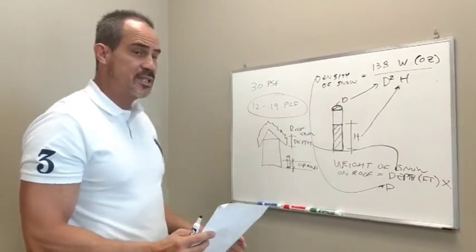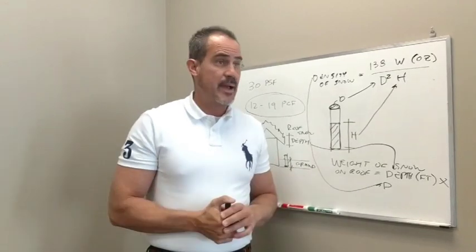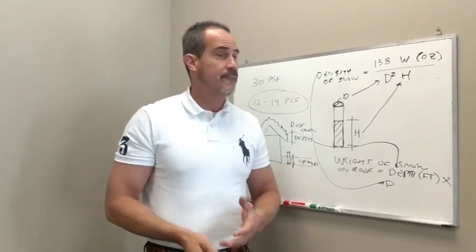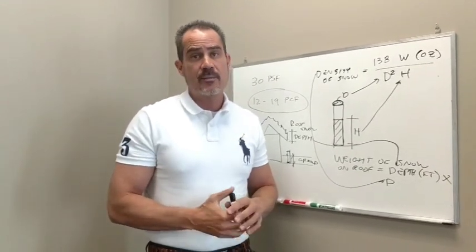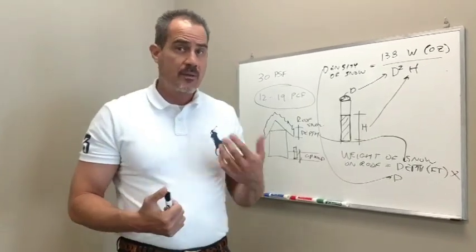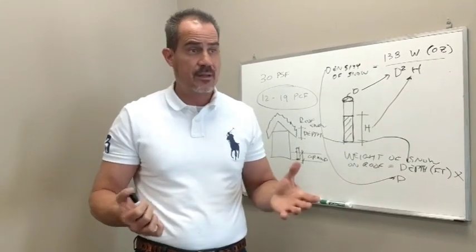If the snow on your roof is less than 30 pounds per square foot, most homes — even really old homes — can withstand that. If your snow load is much greater than that, you need to call a professional to come look at your roof. You can call us at McNeil Engineering at 801-255-7700, my personal extension is 128. Or call any of the other qualified structural engineers in the valley.